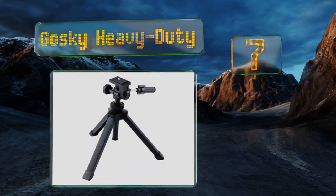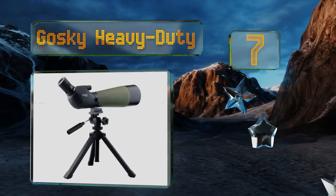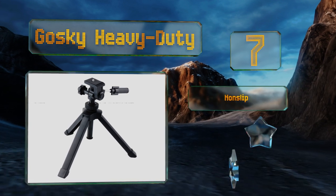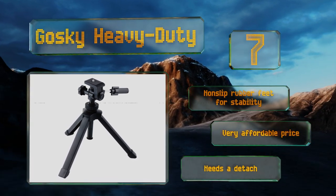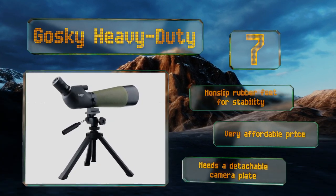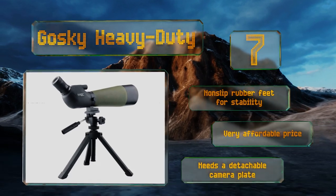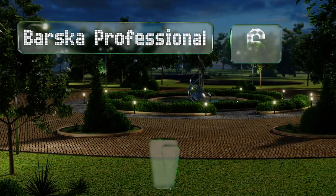At number seven, the Gosky Heavy Duty is made from lightweight aluminum and reaches an extended height of just over 14 inches, making it a good choice for tabletop use. An ergonomically designed handle and tension knob facilitate quick fine-tuning for optimal positioning of your optics. It comes with non-slip rubber for extra stability at a very affordable price, but it needs a detachable camera plate.